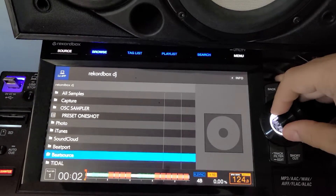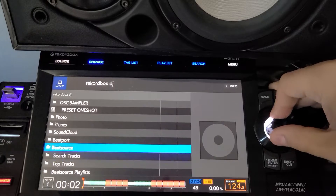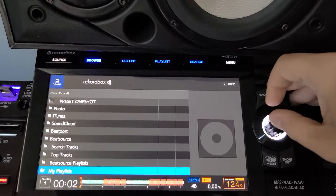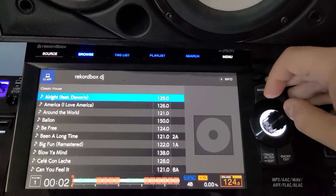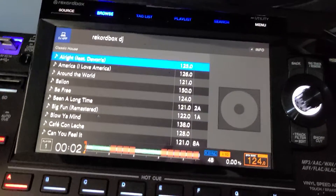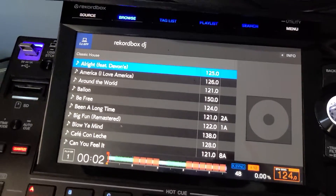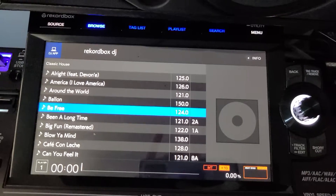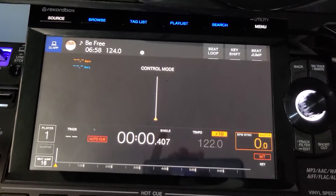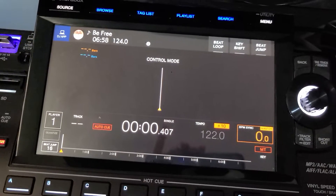The only thing you've got on the performance mode side is the ability to play Beatport, Beatsource, and all the other streaming stuff from the players. That's the only thing. Let's load up a track and see how fast it loads — I'm running a super fast connection.